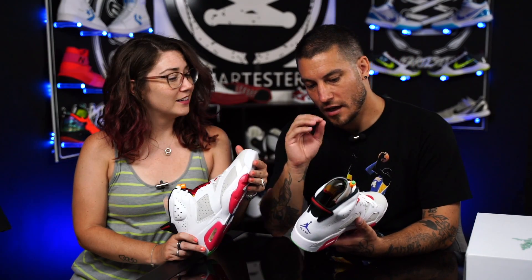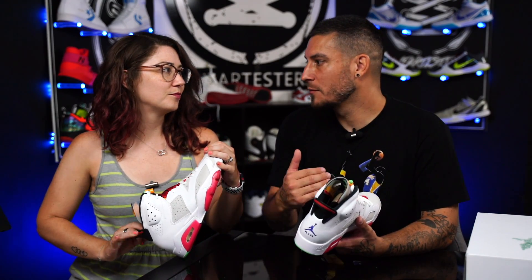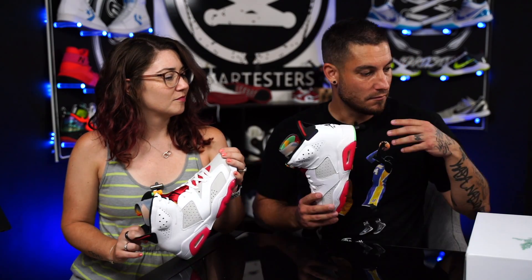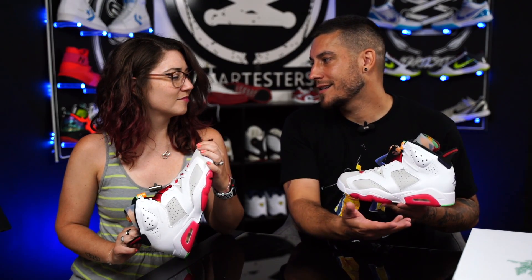I do want to emphasize: give props where props are due. Because I'm the first person to bash Jordan Brand — mostly out of love, because I love the shoes, I love the man, I love the product. And it disappoints me every time they put out stuff that feels half-assed or overpriced. Maybe they've manipulated the mindset a little bit, because they've been charging $190 for so long. Sometimes it feels worth it, sometimes it doesn't. And this one feels like a $200 to $220 shoe because of the packaging, the paper, the little attention to detail, the materials, all that stuff. Even though we should really be getting this every time — we should be getting this for $150, because they used to deliver this quality.